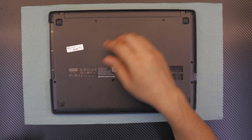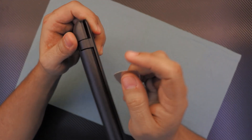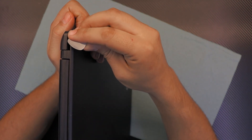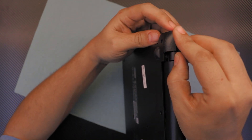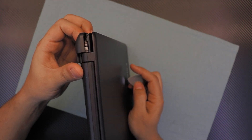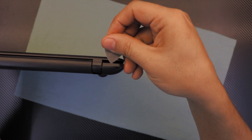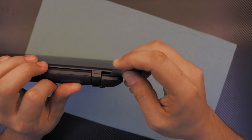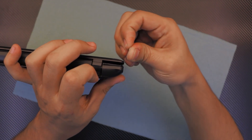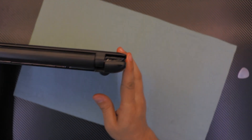Next, remove the three screws located on the bottom of the DVD-ROM bay. Once you've done that, grab a guitar pick and put it right on the corner of the hinge on the laptop. Just bend it and it will open up. Do the same thing for the other end — put it right there and just bend it.